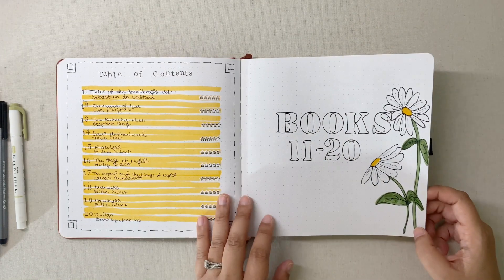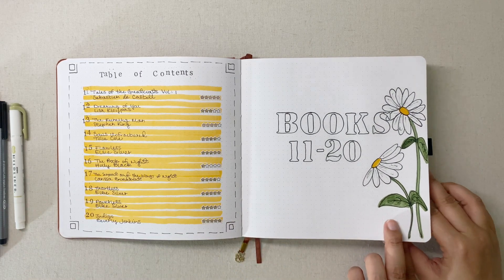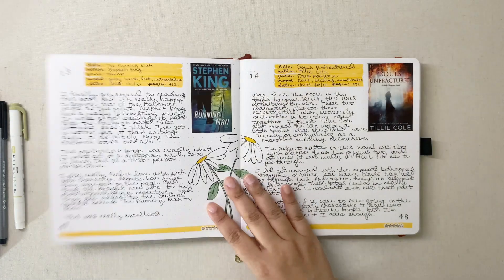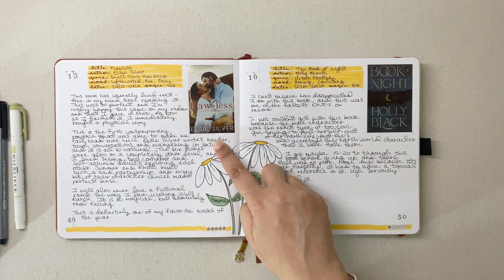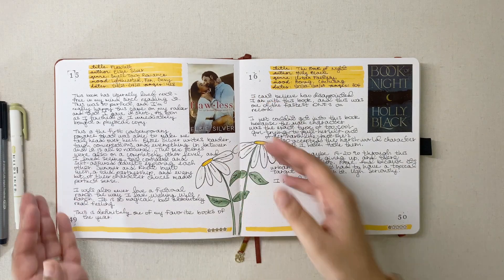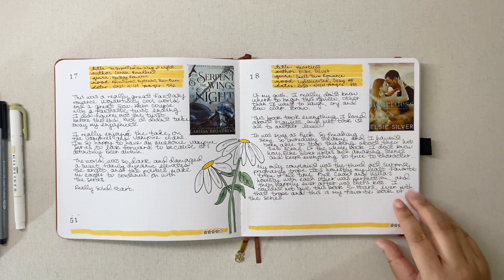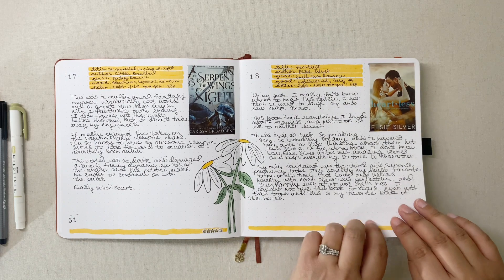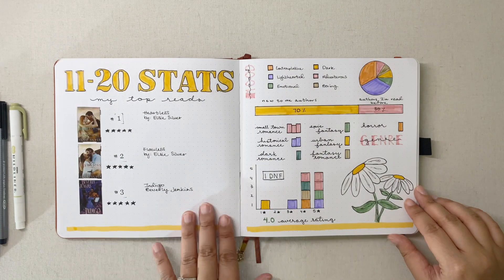For books 11 through 20 I did a daisies theme — this one I'm actually proud of. I love how the Elsie Silver cover colors have been pairing with the daisies. That Flawless page is just snapshot-worthy for sure, and Heartless in particular worked really well with the warmth of this color. The risk of pre-decorating is that sometimes a cover doesn't match the theme, but that's totally fine.